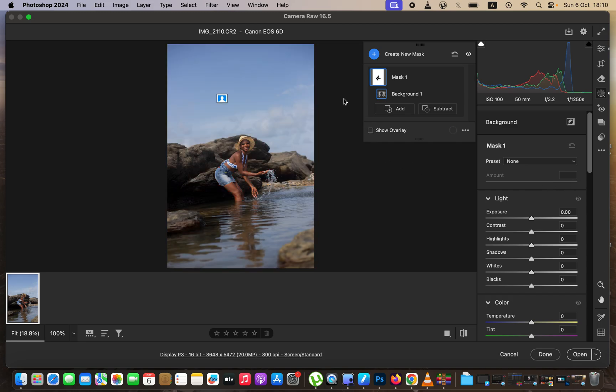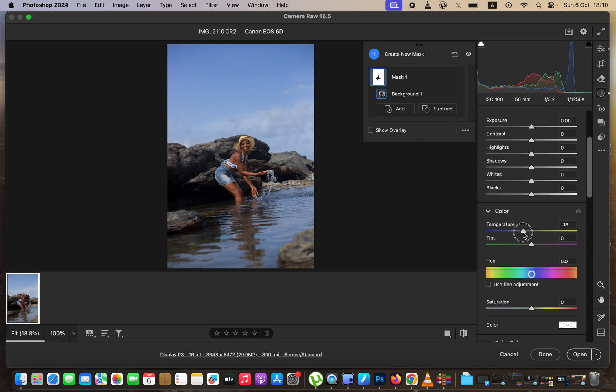I'll hide the overlay. I'm using one of the latest versions of Camera RAW — if you don't have this, you can update later after watching this video. I'll cool down the background because I want the water and the sky to have that nice, vibrant look. I'll take the temperature down — you can see that's going to cool down the overall image. Then I'll play around with the highlights and whites slightly.